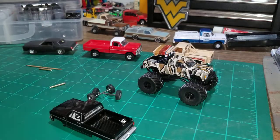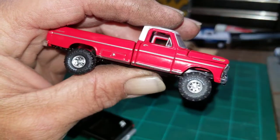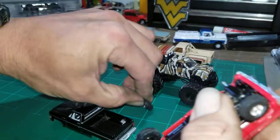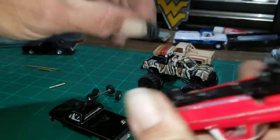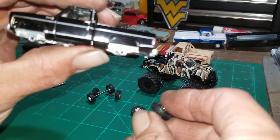My donation truck is coming off of this new Ford that I just bought. I've already loosened these tires so they just pop right off. Now that we've got the tires off the donor truck, you determine where you want the tires on the new truck.